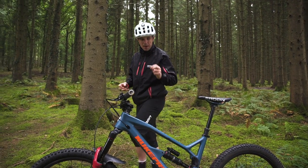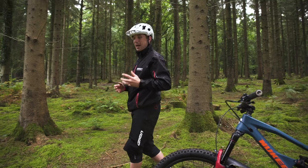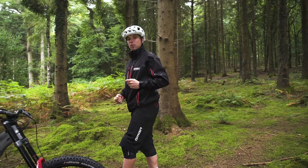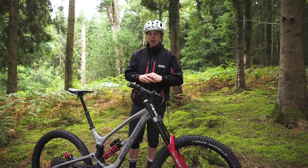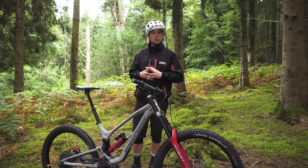Enduro bikes for many people are the perfect blend of winch up and bomb down. We've arrived at them by incremental changes to trail bikes, progressively making them more and more aggressive. But what if we came at the problem from the other end? What if we started with a downhill bike, turning it up to 11 and then backed it off half a turn? How do we make one of these bikes our one bike to rule them all?